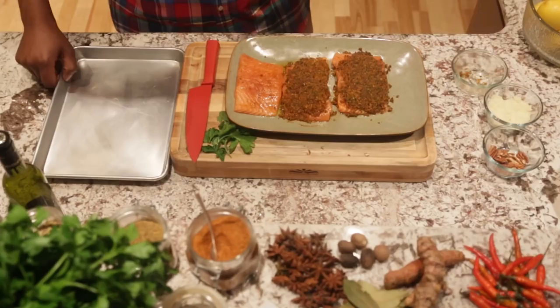We take a sheet tray, and because we already have our oil on our salmon, we just add our salmon to our sheet tray. Then we're going to put it in our oven at 400 degrees. I typically cook mine for about 10 minutes. I don't like an overcooked piece of salmon — it's the worst thing in the world. So 400 degree oven, about 10 minutes, and that crust is going to come out golden, so beautiful, crispy, and flavorful.